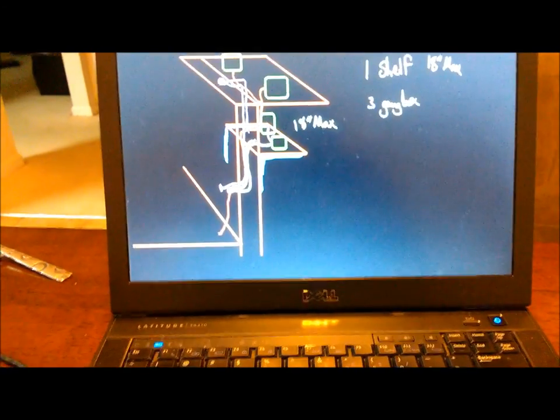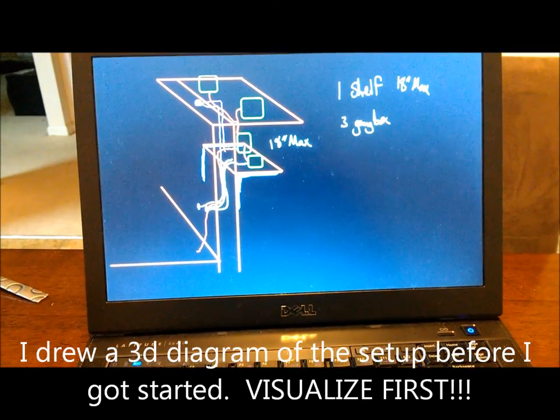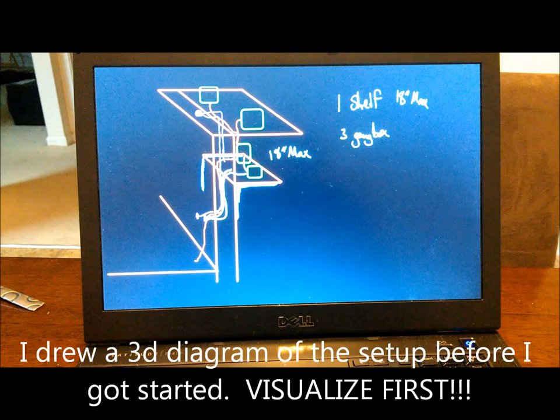Greetings YouTubers, Charles Edgar Hampton here on behalf of the VarietyTube channel. Today I'm going to be setting up a sound system in my master bathroom.